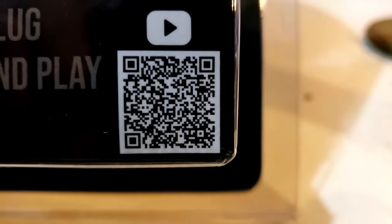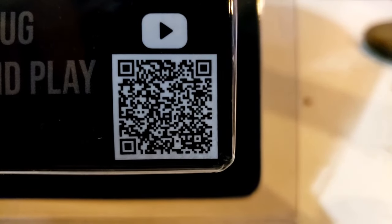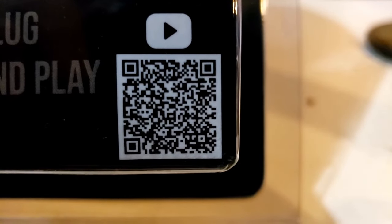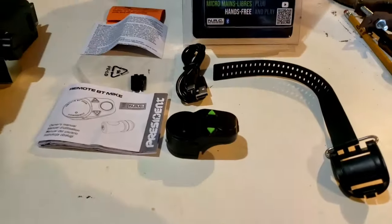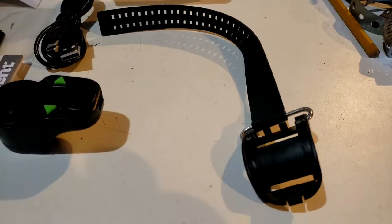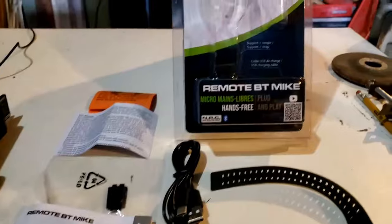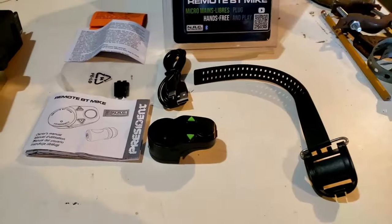I'm going to zoom in. There we go. If you want to check it out, you can put your phone right to that and go right to the website. They have a nice little video that shows you how to strap on the microphone to your steering wheel, and it just gives you the basic setup of the microphone. Check that out if you get a chance.